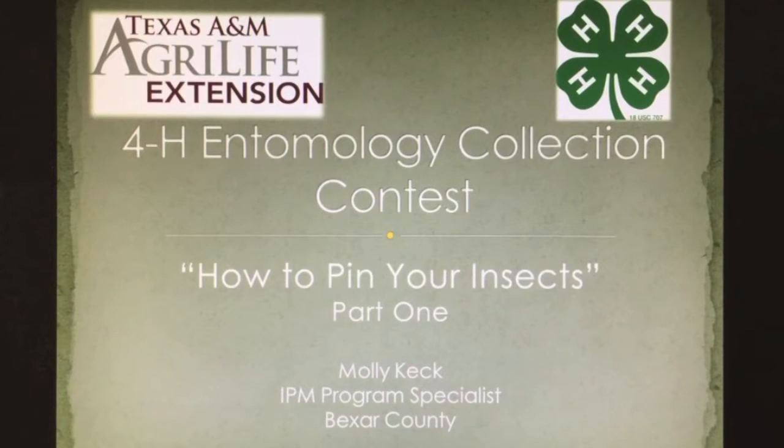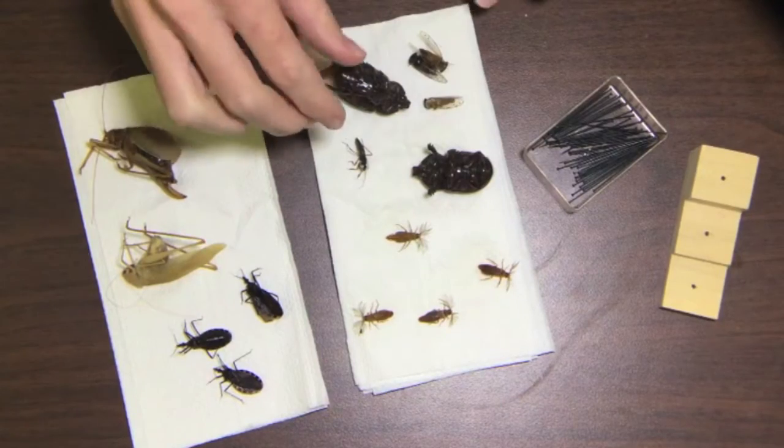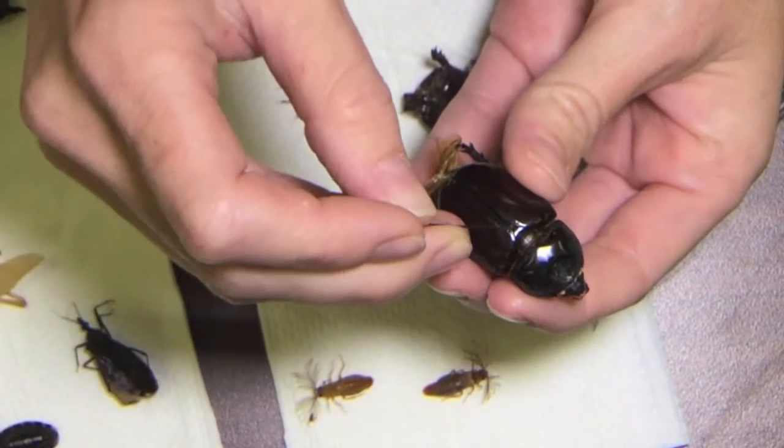This is a video on how to properly pin your insects for your 4-H entomology collection. You have your collection of insects. Most insects are pinned through the thorax, but on beetles you pin them through the wing.